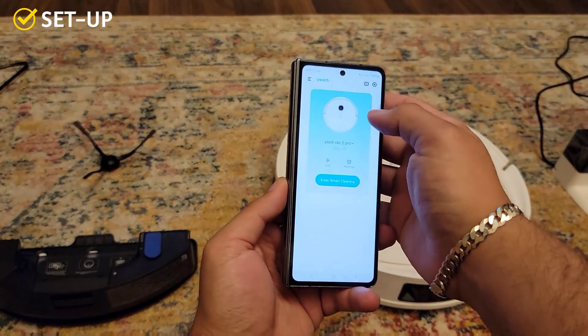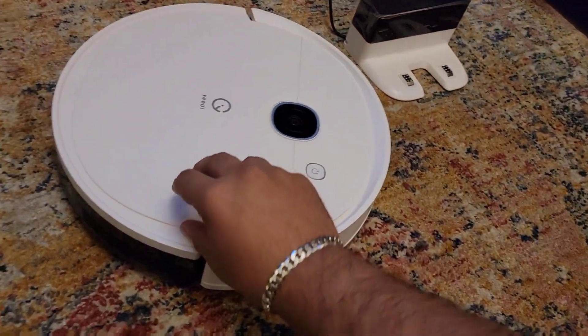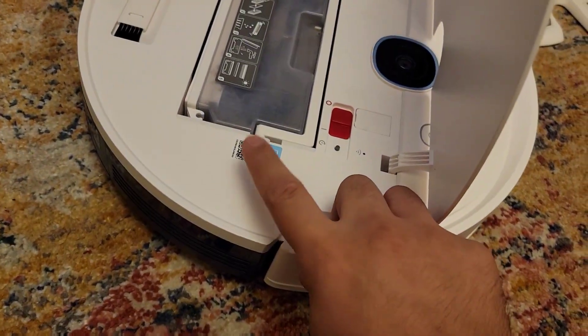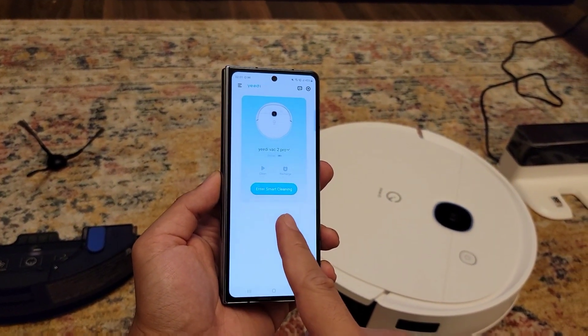Setting up this little bad boy is quite simple. All you need to do is download the YEEDI app from Google Play or, if you have an iPhone, from the App Store. Then find the QR code under the hood — just pop it open. Here's that QR code. Scan it with the app and the app will guide you on how to connect to your Wi-Fi.